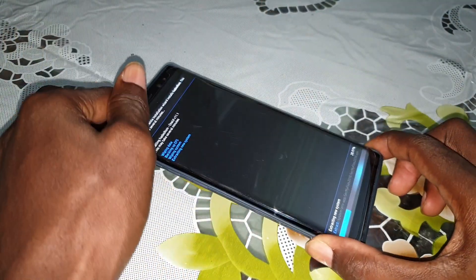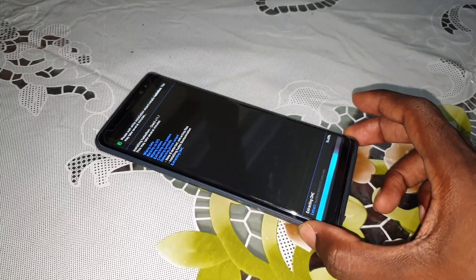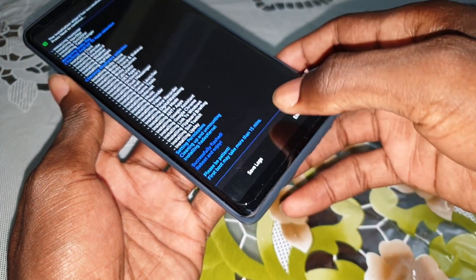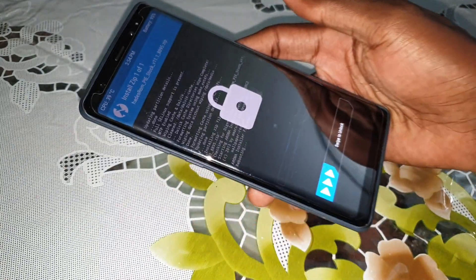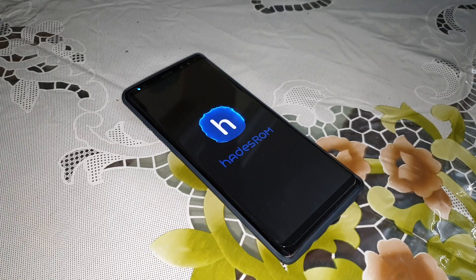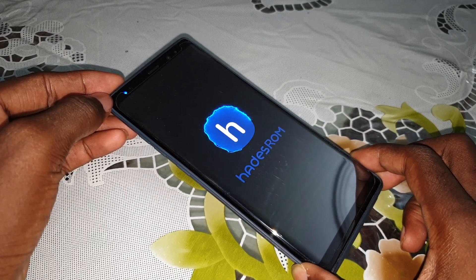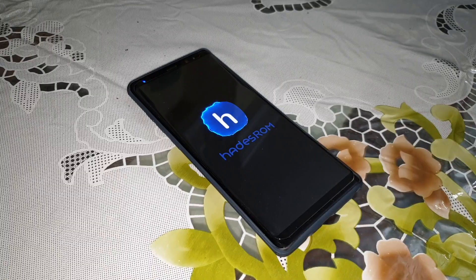Don't forget to subscribe, like and share. Wait a few minutes — the installation process is now finished. Click on Install, then click End, then click here to reboot device. Your phone will reboot many times — don't worry, this is normal. The LED light appears and the ROM installation has started. Wait a few minutes again.